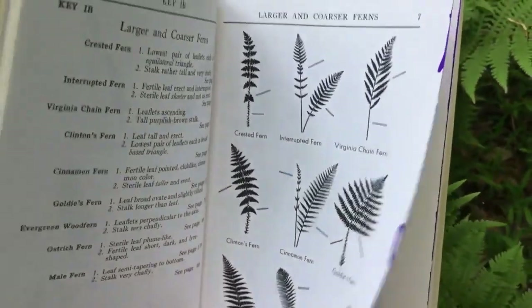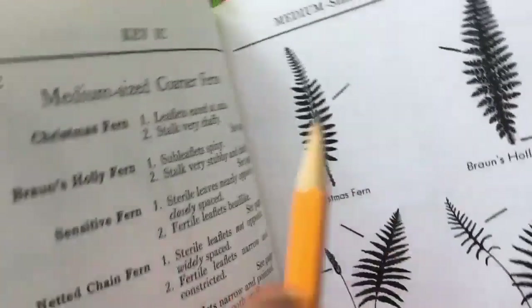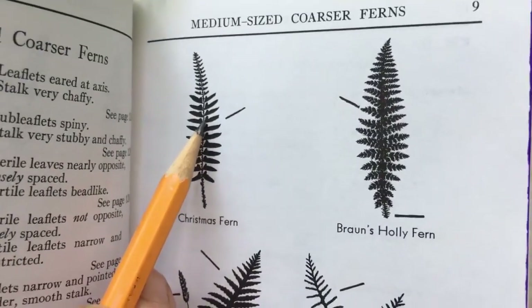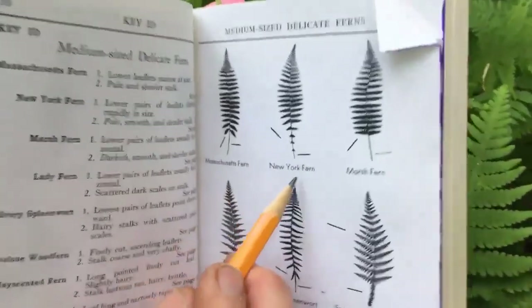Let's turn the page and look at the Christmas fern. What you'll see on the Christmas fern are those little notches on the inner part of the leaf — little ears on them — that'll be easy to find. You probably know Christmas fern because it's evergreen.